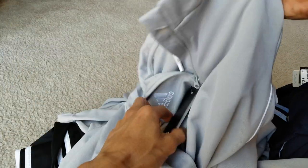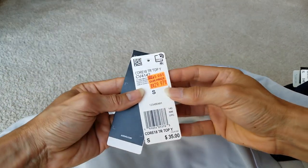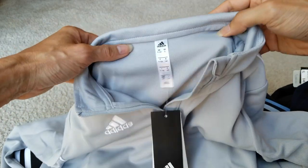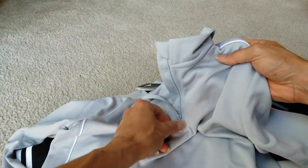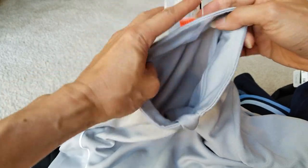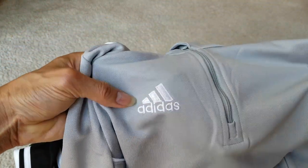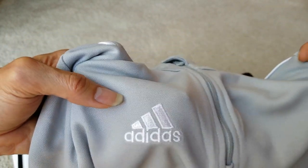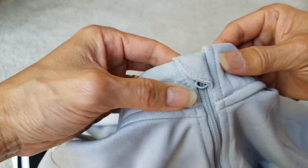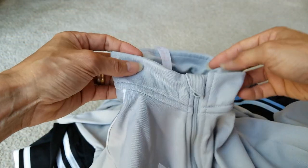So this one retails at $35. It's like a quarter-zip jacket, with stitching or embroidery on the right chest area. Right here it covers the zipper so it doesn't hurt your neck or chin, which is good in case you zip it all the way up. Got a white stripe on the shoulder blade.